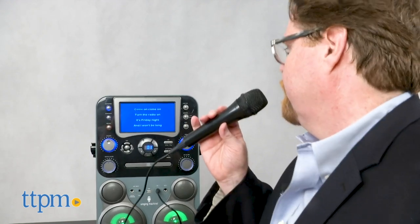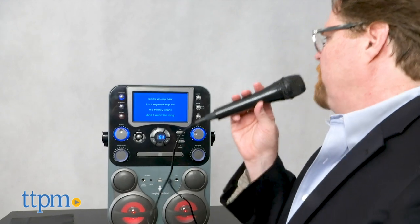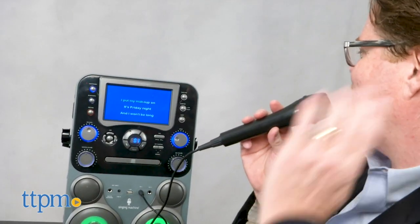A second microphone is sold separately. The record function lets singers make MP3s of their songs. So get ready to sing your heart out with this fun-for-the-whole-family Singing Machine karaoke system.